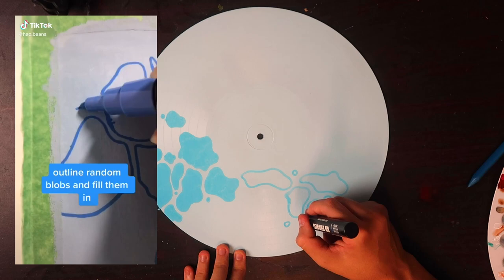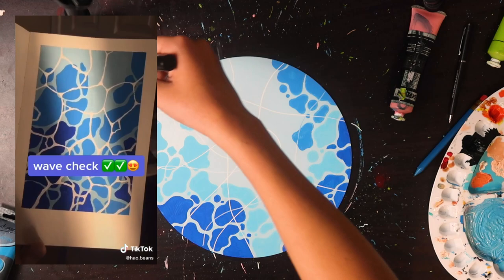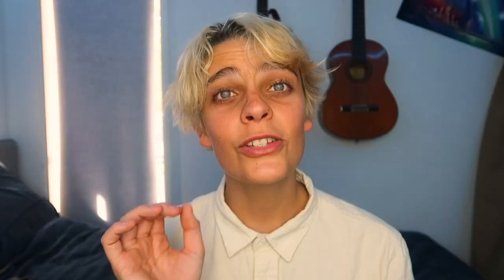For example, I saw a video on painting water and wanted to try it out on a record. So if you're looking for inspiration, the internet is always great.